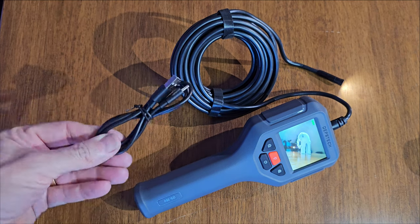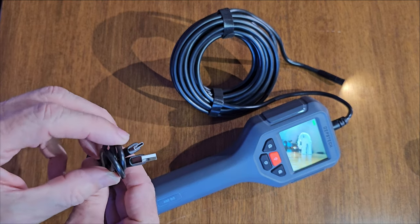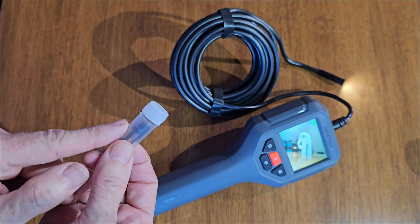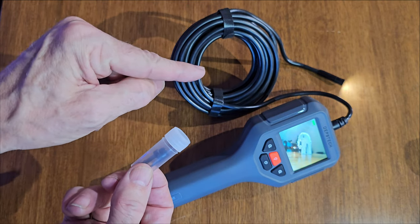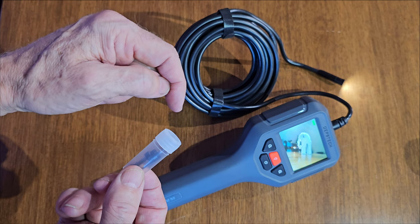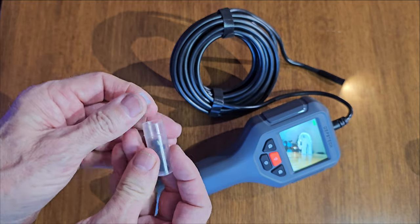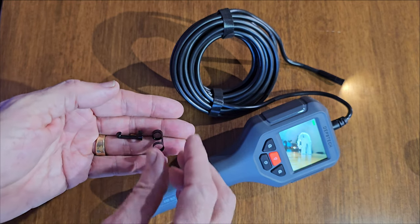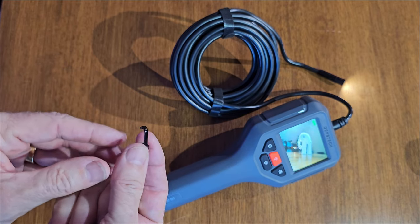It comes with a USB-C charging cable. You also get a little tube of accessories. Now some cameras already come with different lenses — one, two, or three lenses — giving you the ability to view at different angles, like a 90-degree side camera. For single-camera models like this one, you can get a 90-degree mirror attachment as an accessory. With this however, what you get is a magnetic pickup tool and a hook pickup tool.